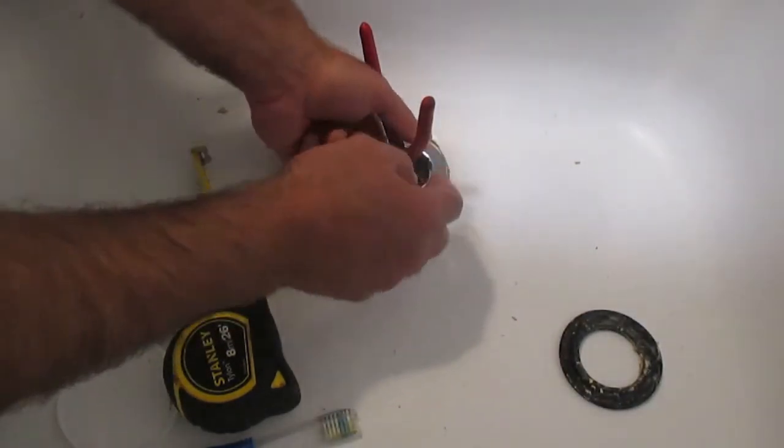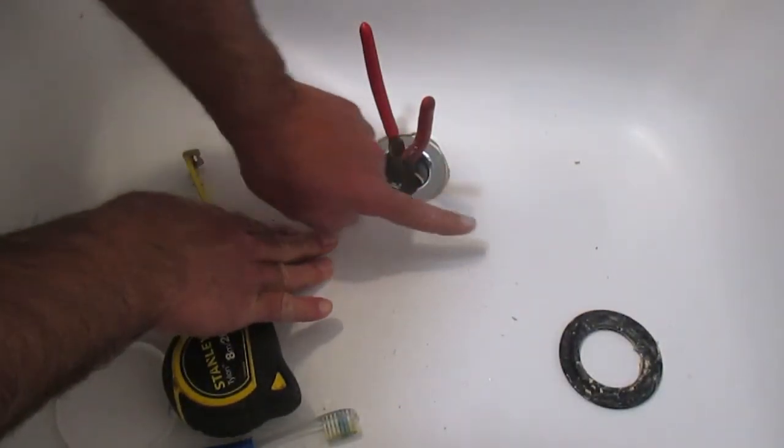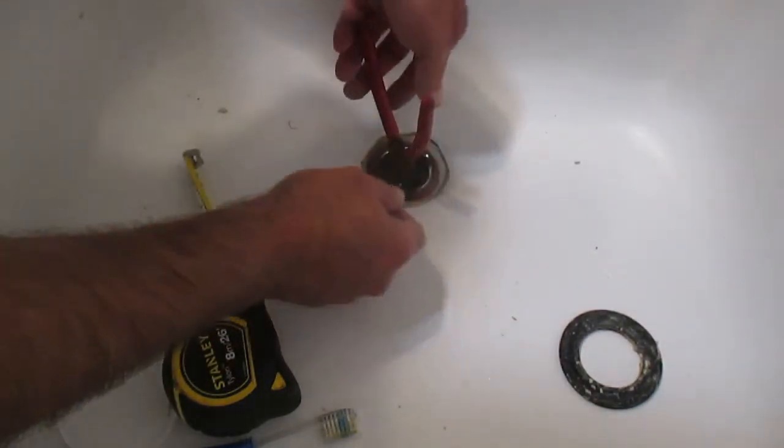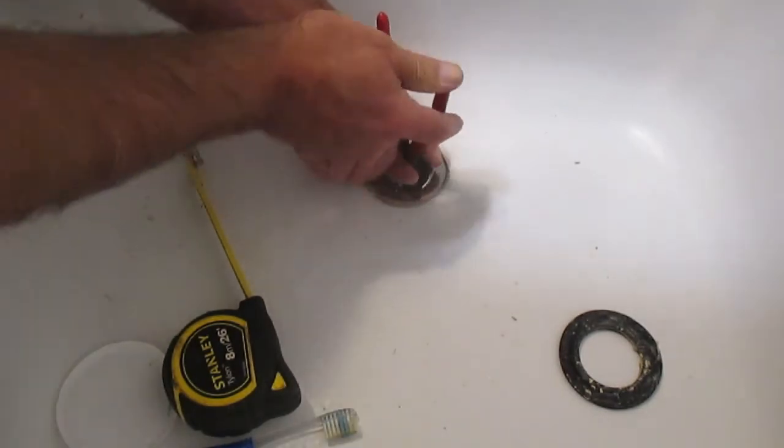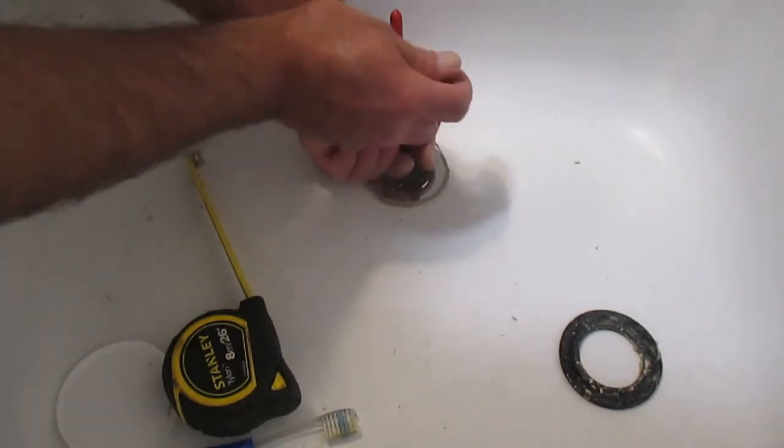I just want to show you that when I was going back and forth like this, if you kind of move the drain assembly back and forth a little bit, it'll help it seat into the tub.